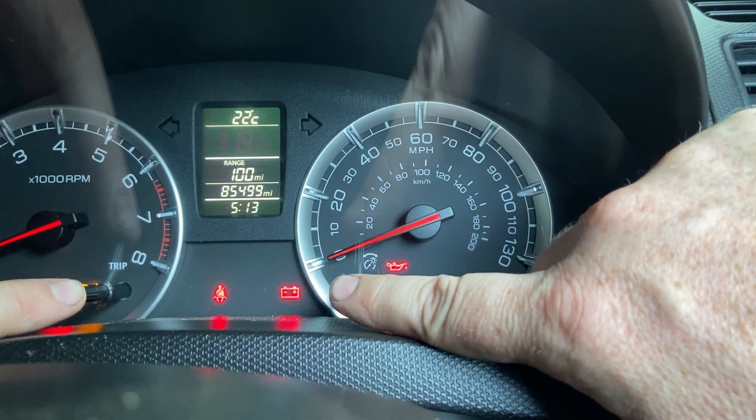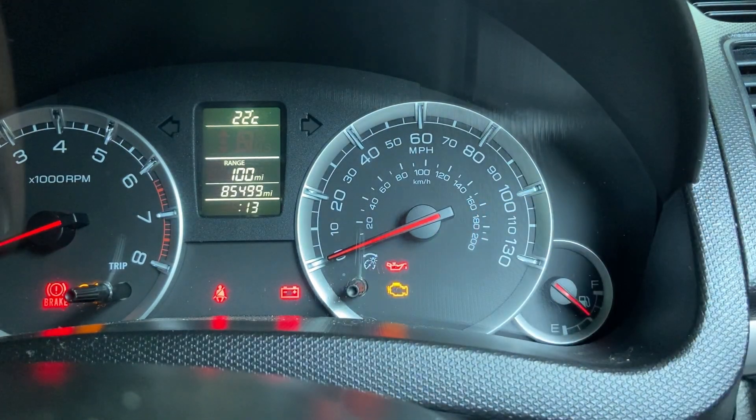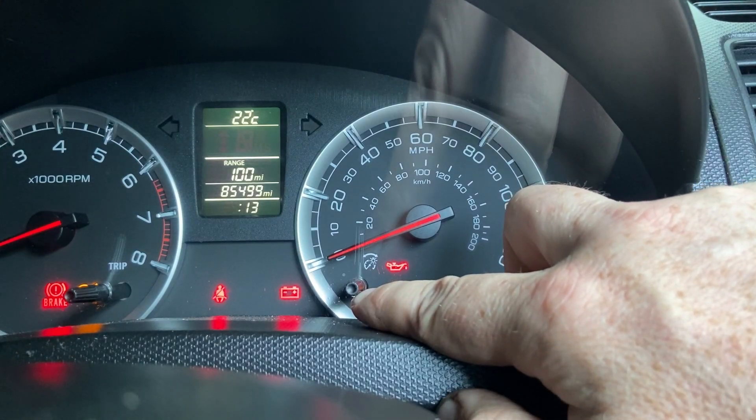You need to hold them both in at the same time, then you'll see the time display starts to flash. This knob on the right-hand side is the one used for adjustment.